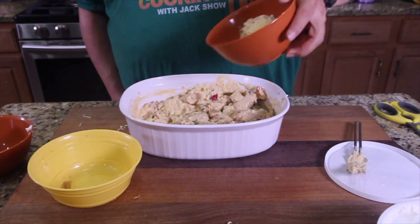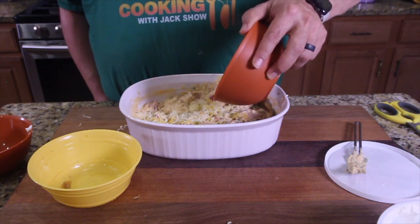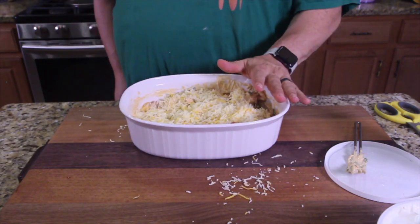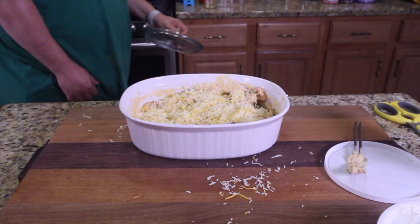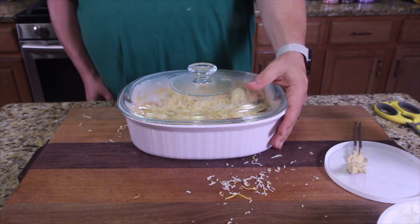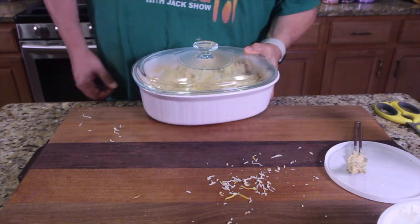Take the remaining part of the cheese and spread it out. It says to cover with a little foil — you can do that, but I'm going to use the dish top since it's got a lid already on it. 13 to 15 minutes, we're going to bake it and see how it comes out.